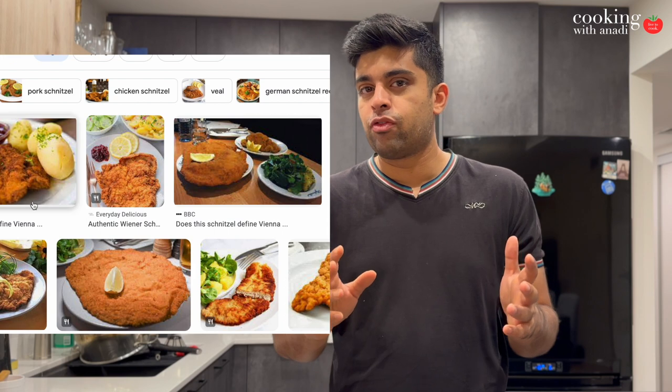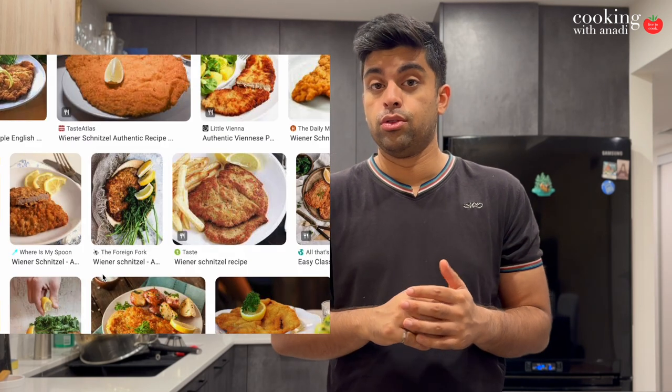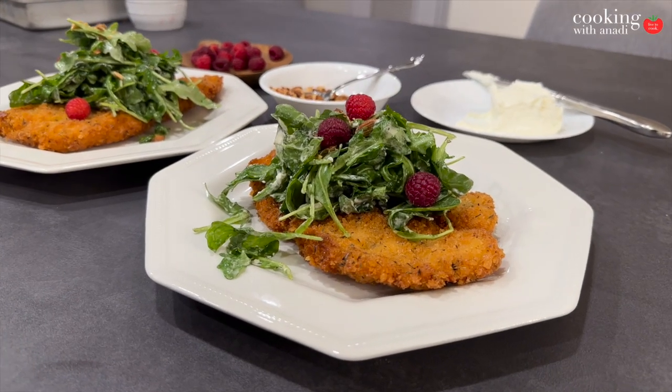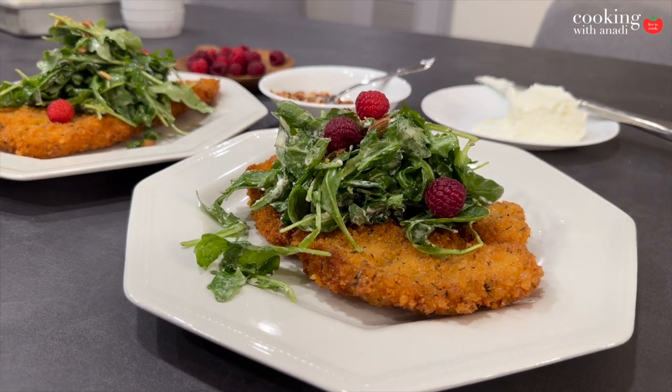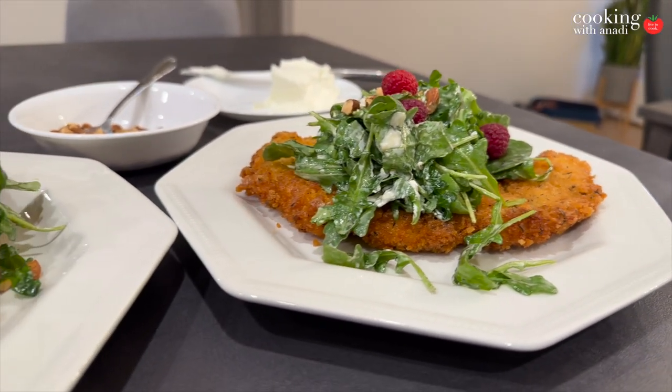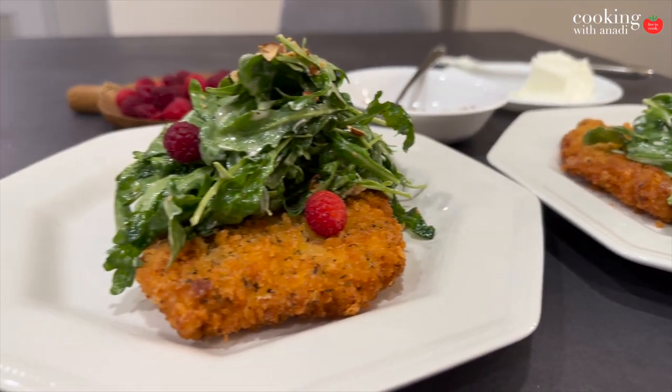I wonder what happens if you don't follow those rules — I don't want to know that. Now, if you've never heard of a schnitzel, it's basically a piece of meat that's really thin, usually beaten down by a meat tenderizer or a heavy object, and then it's breaded and fried.